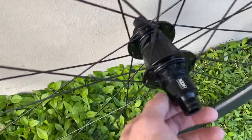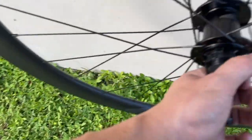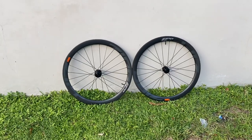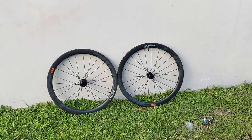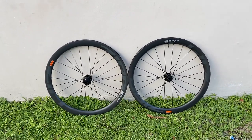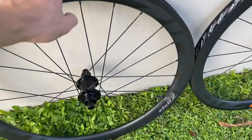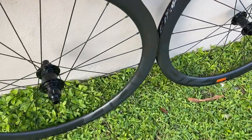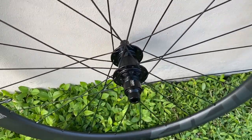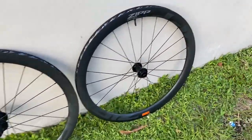But these are the cheaper hubs. They actually sound pretty good. The hubs are the Ceram XDR. They have a nice pawl system in there as well — the typical Zipp sound, very nice, a lot of engagement on there. They come in only center lock disc brakes as well.